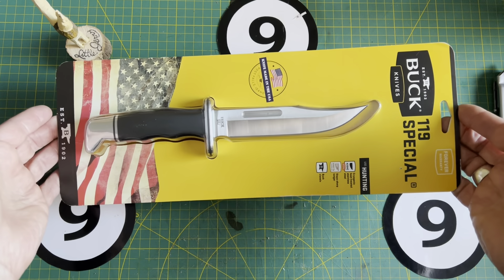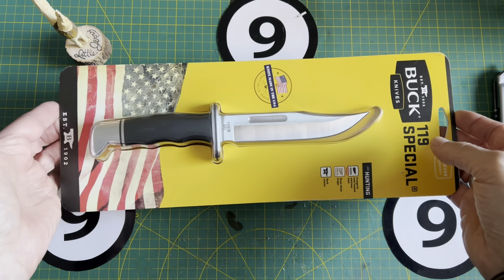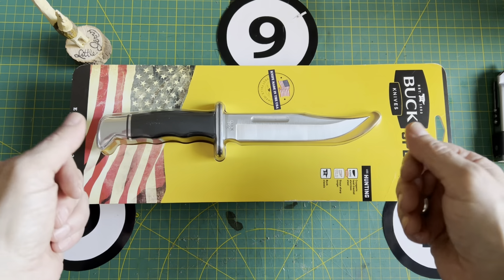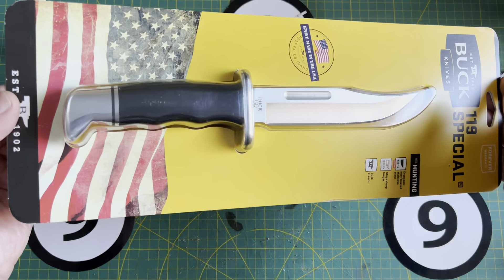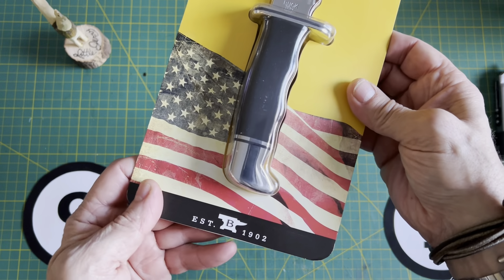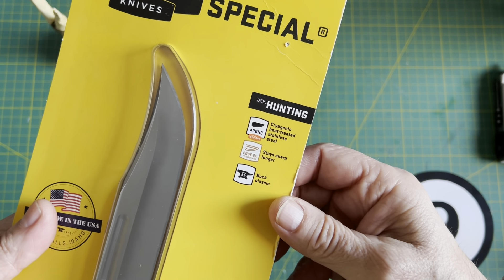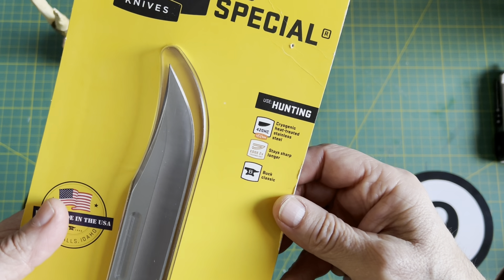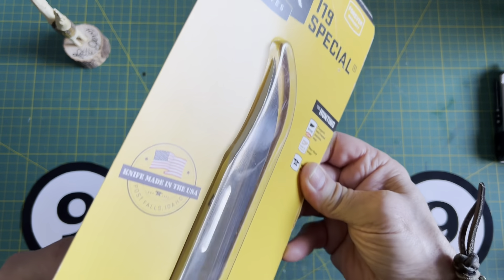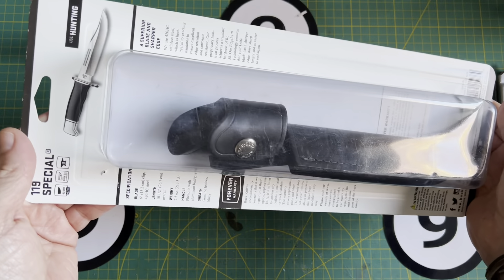There are only about 10,000 videos on YouTube on this particular knife, so I'm not going to get into great detail. I'm just going to open it, measure it, cut some paper, do some close-ups, and that's pretty much it. If you've never seen this before — which I highly doubt — we are dealing with 420 high carbon steel with a great heat treat, a forever warranty, and it even comes with a really nice leather sheath.